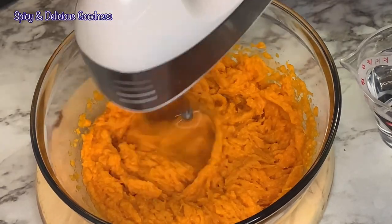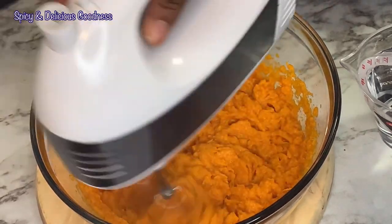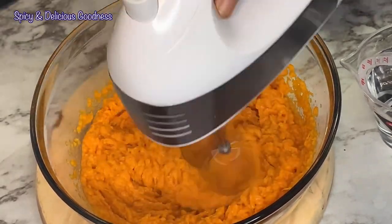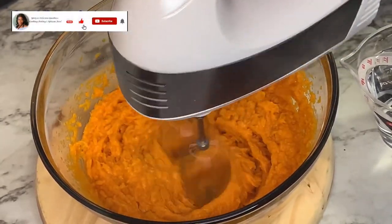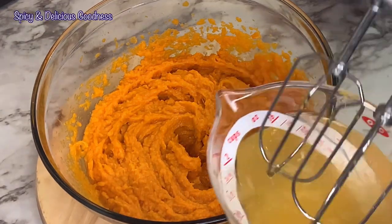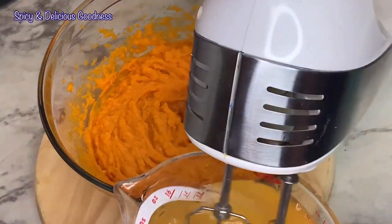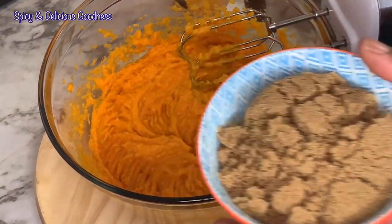Everyone likes a very smooth sweet potato pie. I have a cup of water at the side that I'm gonna use to rinse off the fibrous bits stuck to the mixer. If you look at it closely you're gonna notice some fiber. I'm gonna dip it in water and repeat it a couple of times until it is less fibrous.